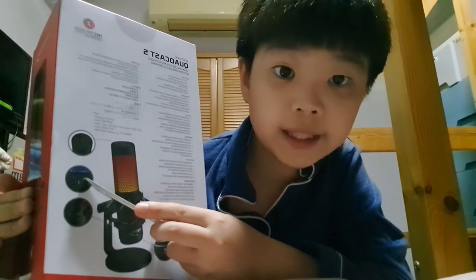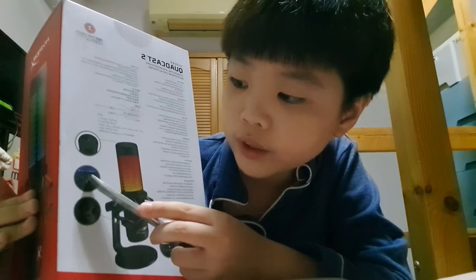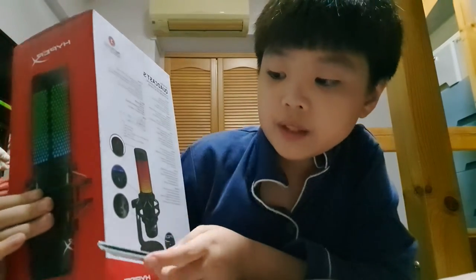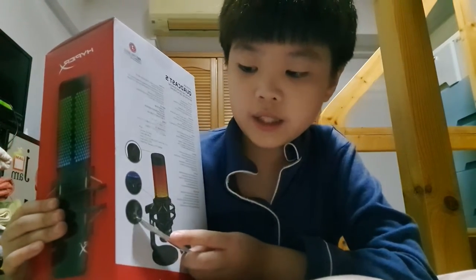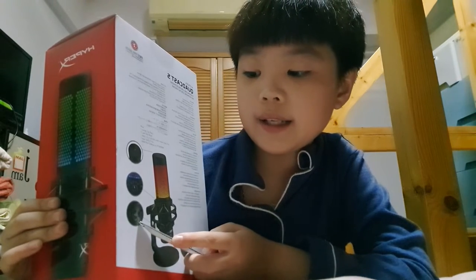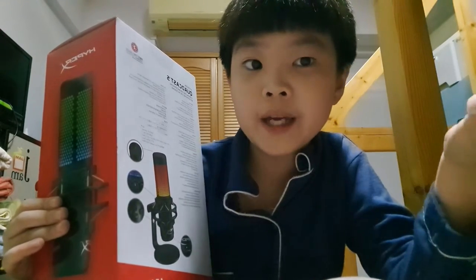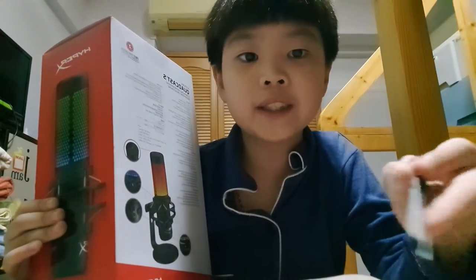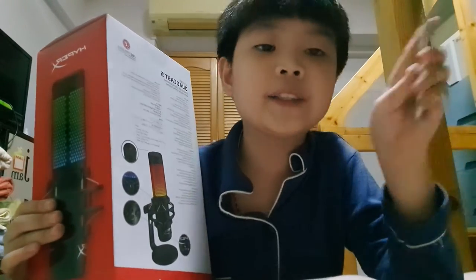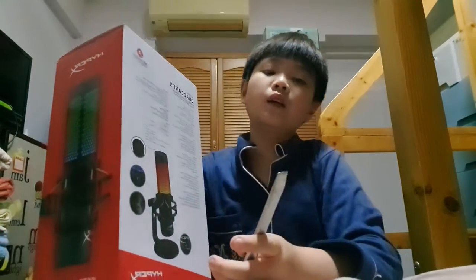Let's open this up. As you can see, there are different modes — instrument mode, surrounding mode, one-person mode, and two-person mode. You need to plug in here for this to work, and if you want to listen to your own voice — which I highly don't recommend — you can.